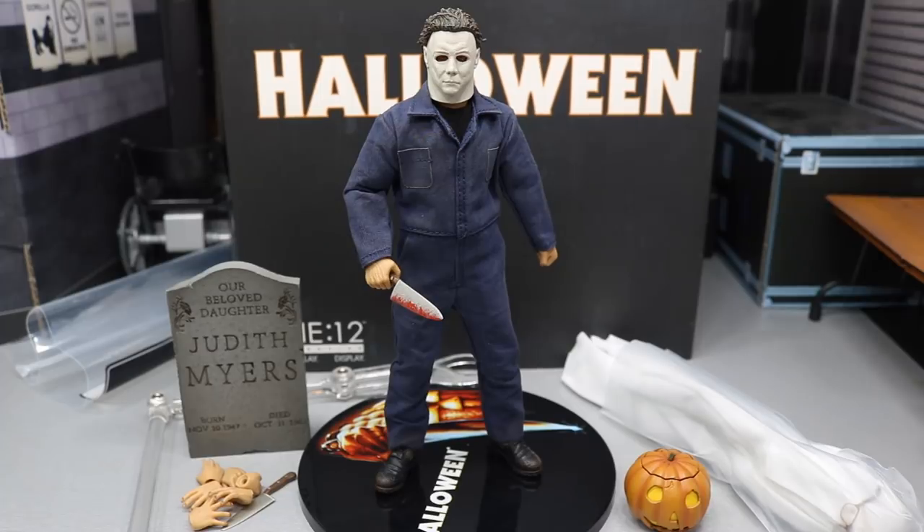Personally, I think that Michael Myers has always been one of my favorite horror characters — probably at the top for me. I just like his look a lot better than others, and his films were a lot more enjoyable. He's one of the most iconic horror icons of all time in the history of film itself. Really nice figure looking here.